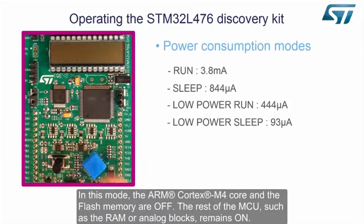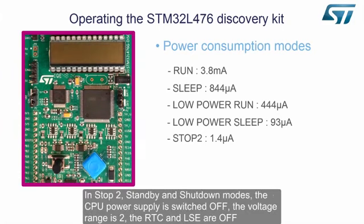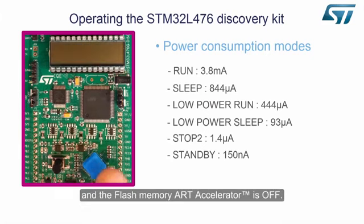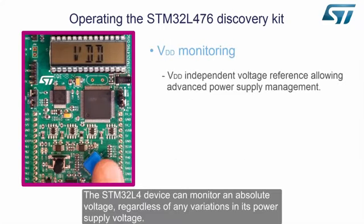In low power mode, the ARM Cortex-M4 core and the flash memory are off. The rest of the MCU, such as the RAM or analog blocks, remains on. In stop 2, standby, and shutdown modes, the CPU power supply is switched off, the voltage range is 2, the RTC and LSE are off, and the flash memory ART accelerator is off.